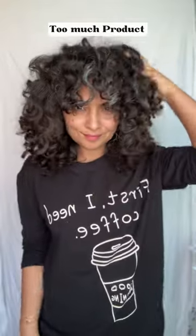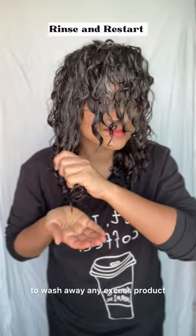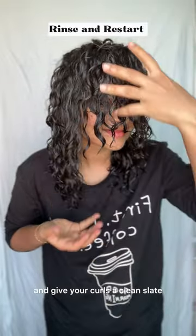You don't even have to shampoo. You just have to rinse your hair thoroughly to wash away any excess product and give your curls a clean slate.